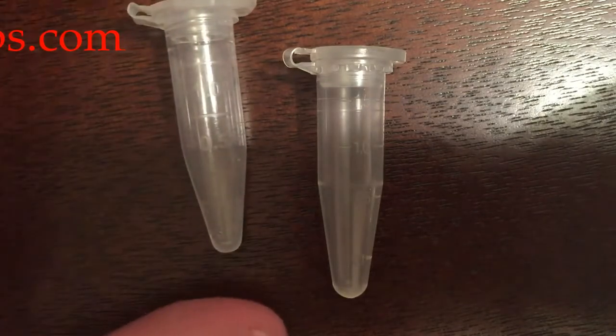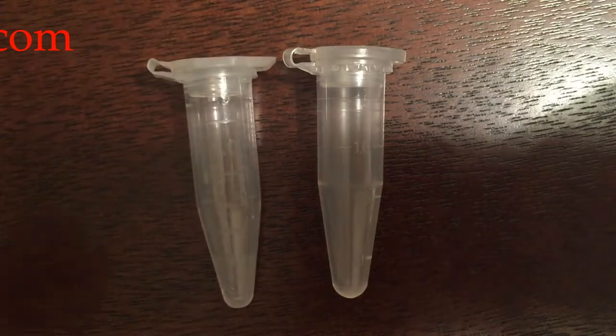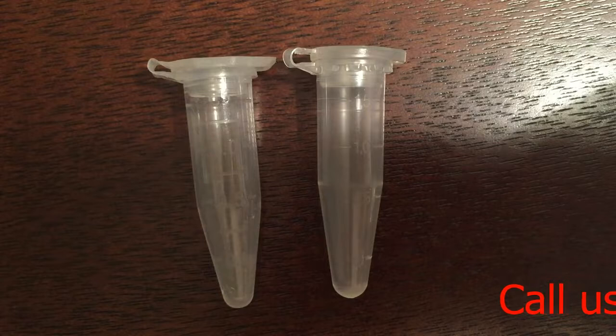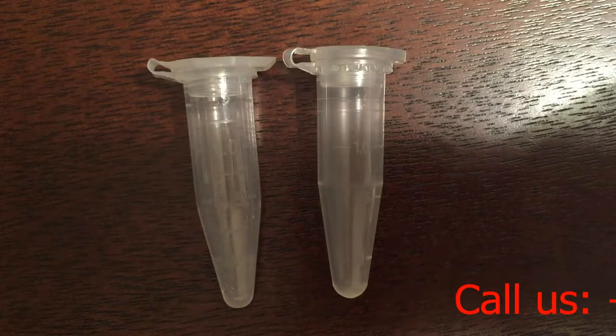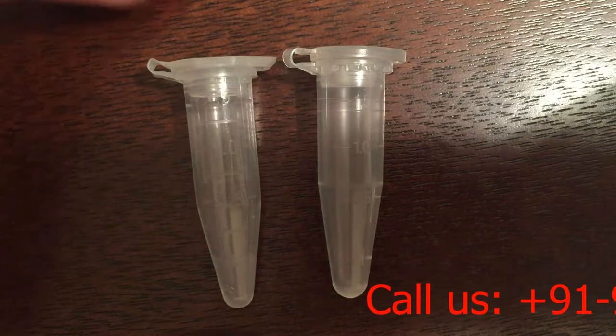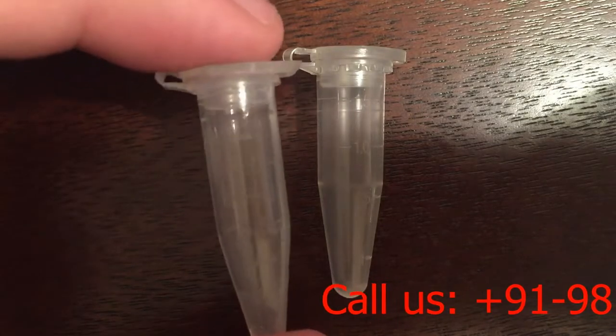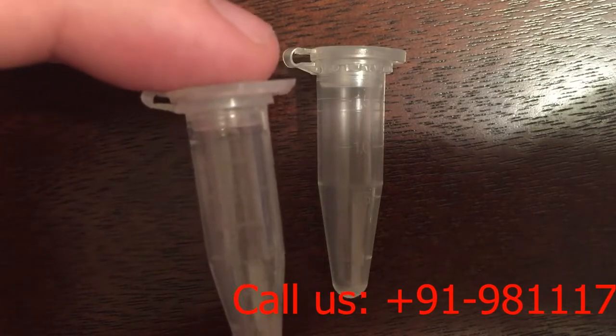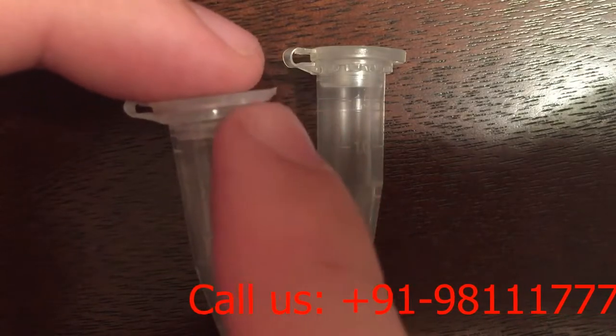Despite the similarity in profile and appearance, there are some advantages to the Brandtek 1.7 milliliter tube. It provides some extra room if you have a liquid that is going to be at or approaching 1.5 milliliters. If your sample is near that volume and you place it in the 1.5 milliliter tube, the meniscus will actually be touching the side of the cap.